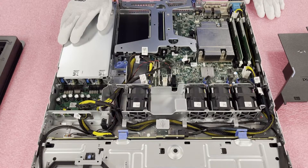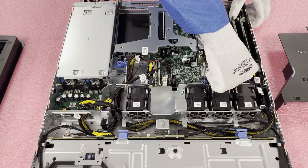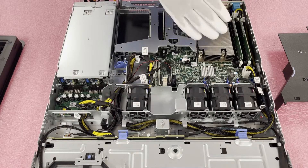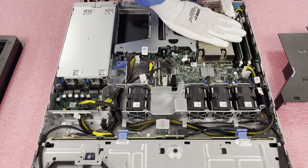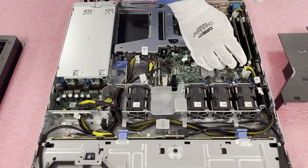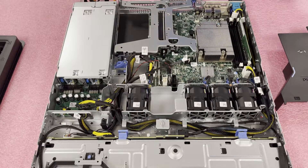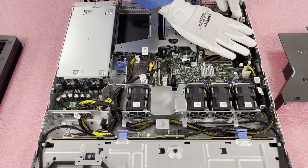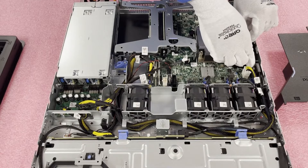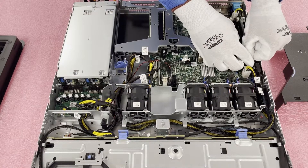Here are a few tips when taking the RAM out. I like to always have one hand on top of the module, because if you just press both tabs down, the modules tend to shoot up — and that could damage the module or the DIMM slot on the motherboard. So I put one hand on top, pop one tab open, take the other hand, put it on top, pop the other tab open. Once it's clear, lift the memory straight out and lay it on the ESD table.